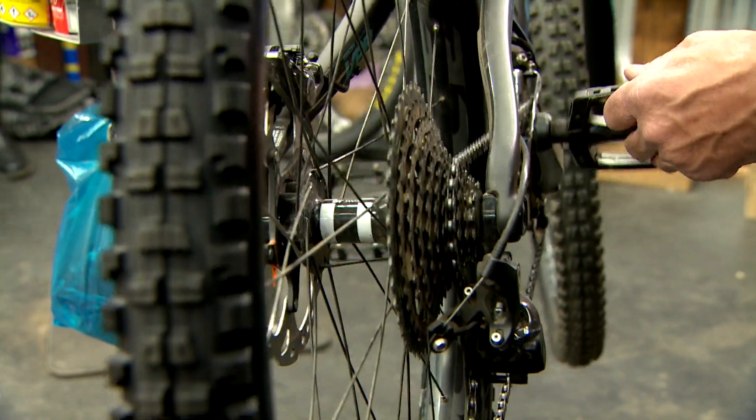If you need any assistance, feel free to come into one of our stores and we can have a quick look at the bike for you and give you an assessment on whether it needs a tune-up or not.